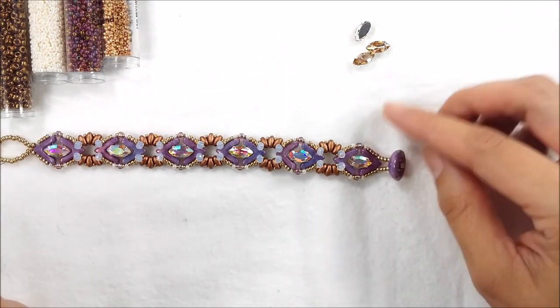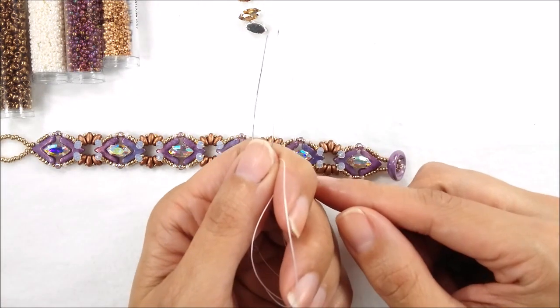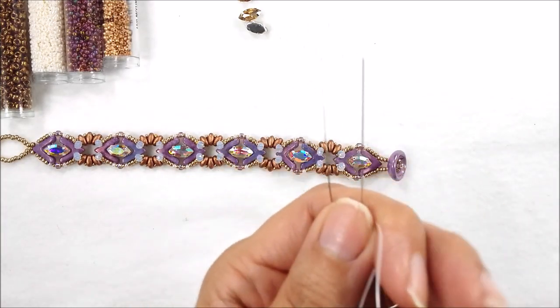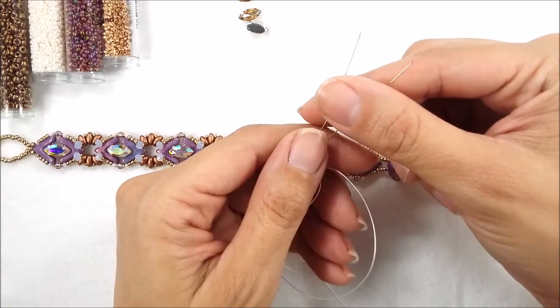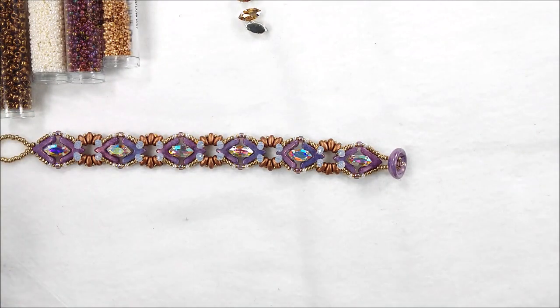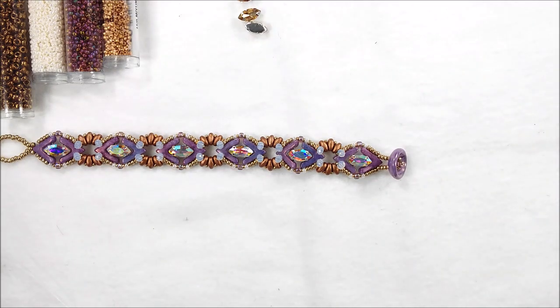A clasp of your choice. For tools, this is a two-needle project. I've already strung my needles with six and a half feet of Wildfire beading thread, point zero zero six, in white. You will also need some flat nose pliers and scissors or something to cut your thread with.